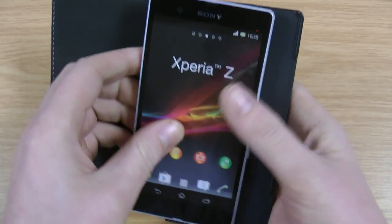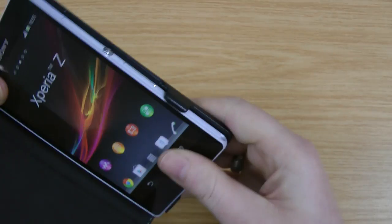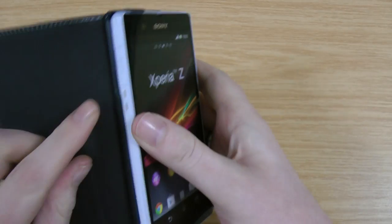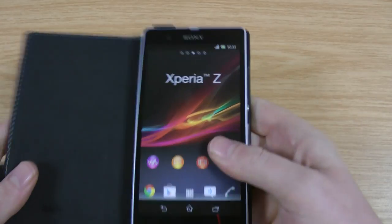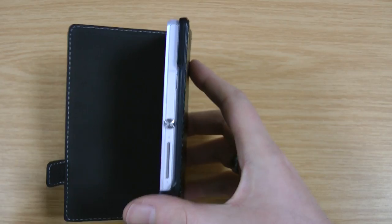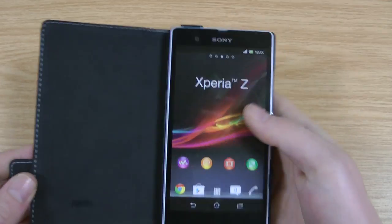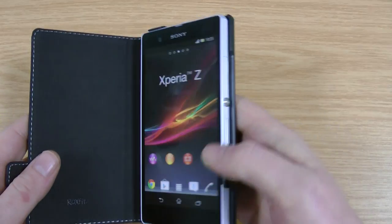So to pop the phone in, just literally put the two corners there and then the top clips in. So once that's in, this little ridge runs down there and keeps the phone securely in so it's not just going to flop out. As you can see, I am actually using the dummy phone, but it's identical weight, size, everything to the original one that you've probably already seen in my reviews. I just haven't got that one available today to do this review.